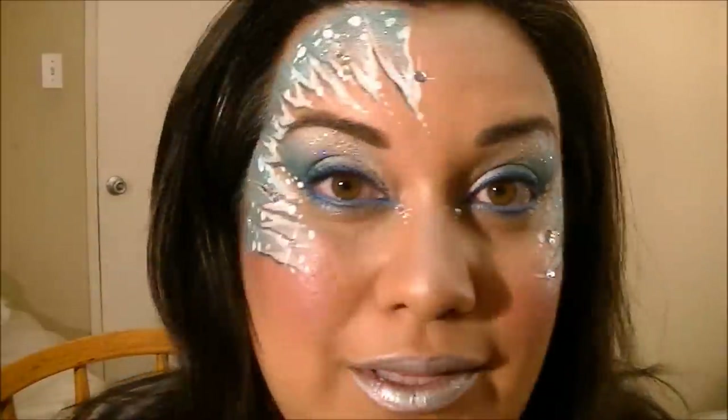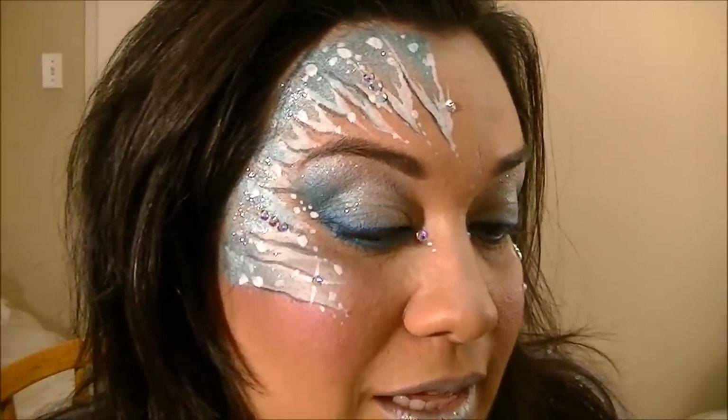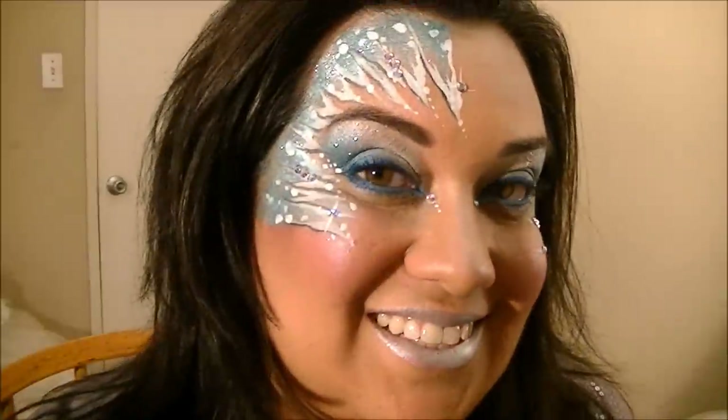So this is your completed look — super sparkly, super wintry. I hope you like this design and I hope it was pretty easy for you to follow. If you have any questions, please leave your questions on Facebook — I'm always on Facebook, as you heard my phone going off during this video, that's Facebook. If you like this design and you want to see more stuff like this, give me a thumbs up. I will see you all soon. Happy holidays! Bye.